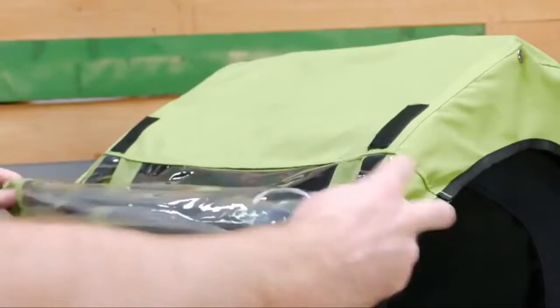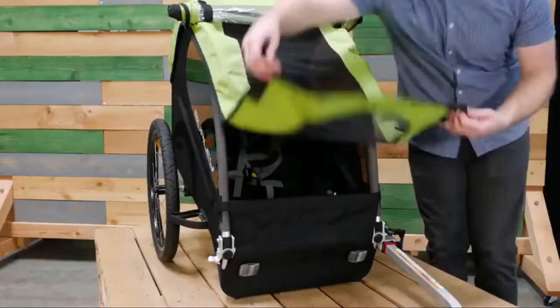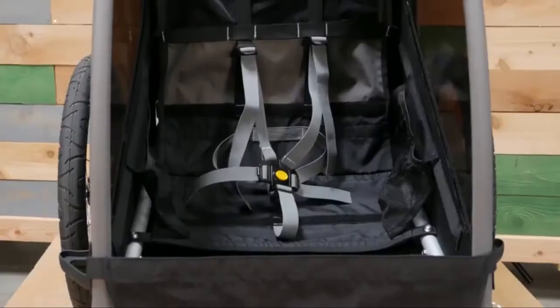For warm sunny days, simply roll up the window and secure using the velcro straps. Moving to the interior, you'll see spacious seating for one child.